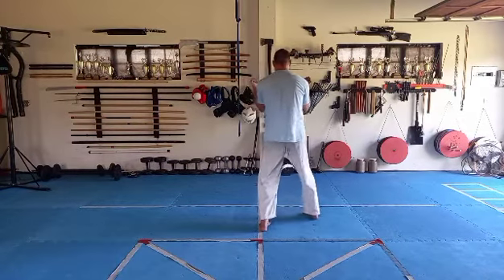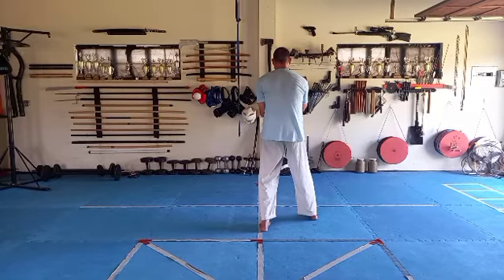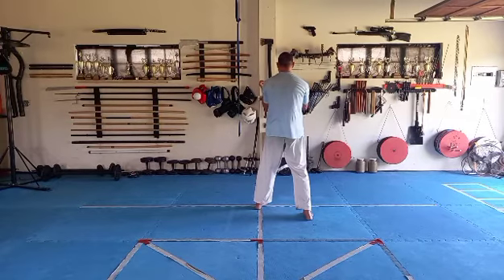Step. This is step one — the turn was not step one. So you step, pull. Punch. Kamai. Step two. Pull. Punch. Kamai.